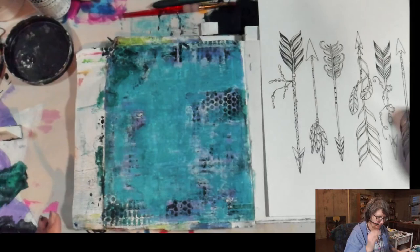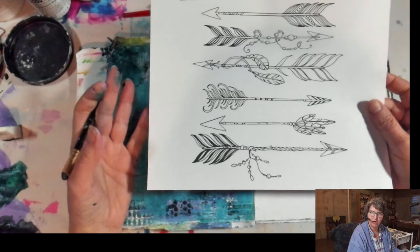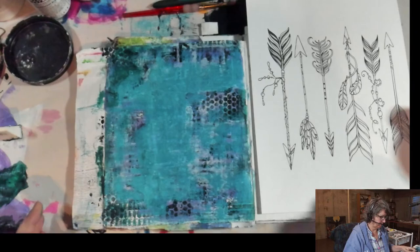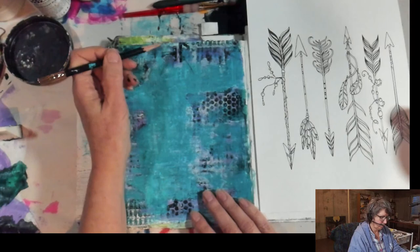I'm going to come in and I like this idea of having three arrows on the page — I thought these were fun and festive, very decorative arrows. I'm just sort of eyeballing the center of the page.